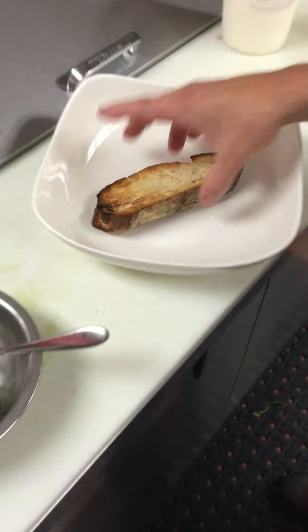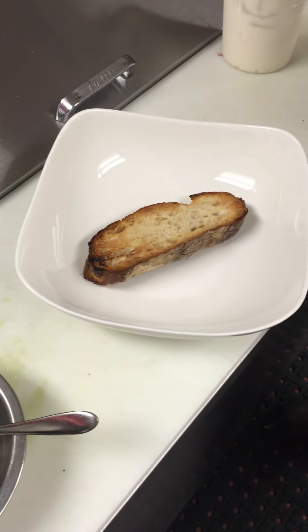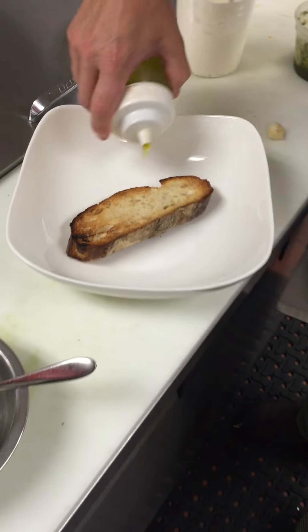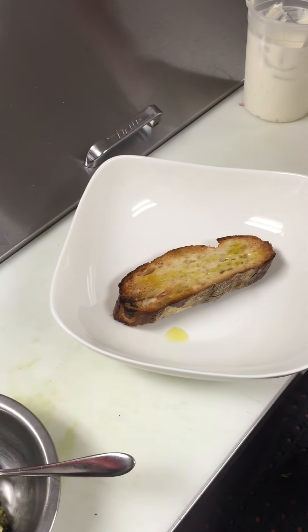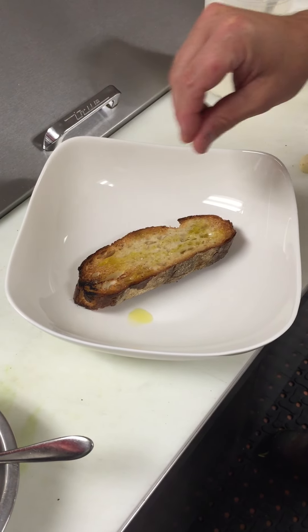We're going to place that down into our bowl, a splash of some olive oil across the top, and a little bit of salt.